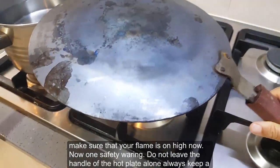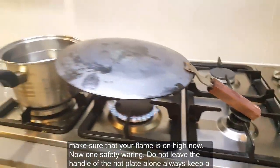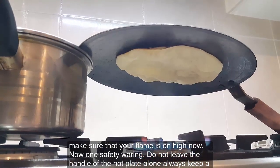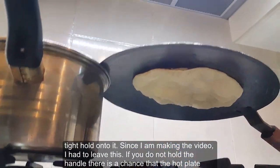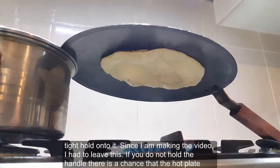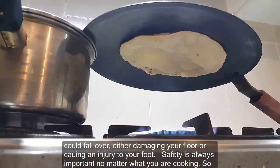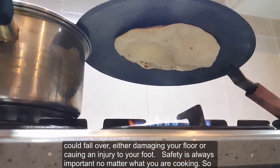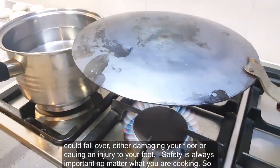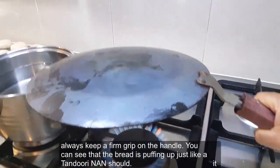Make sure that your flame is on high now. One safety warning: do not leave the handle of the hot plate alone — always keep a tight hold on it. Since I'm making a video I had to let go, but if you do not hold the handle there is a chance the hot plate could fall over, either damaging your floor or causing an injury to your foot. Safety is always important no matter what you're cooking, so always keep a firm grip on the handle.